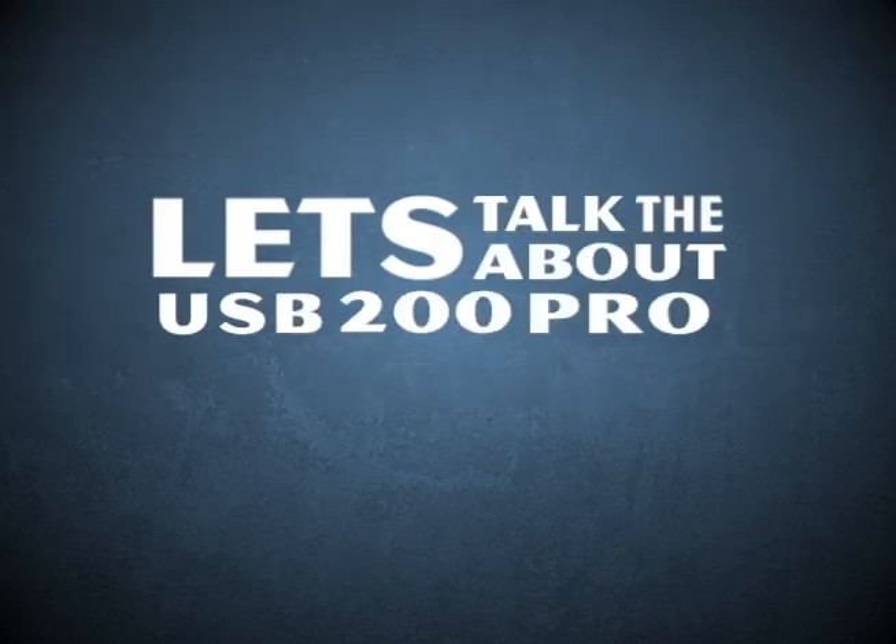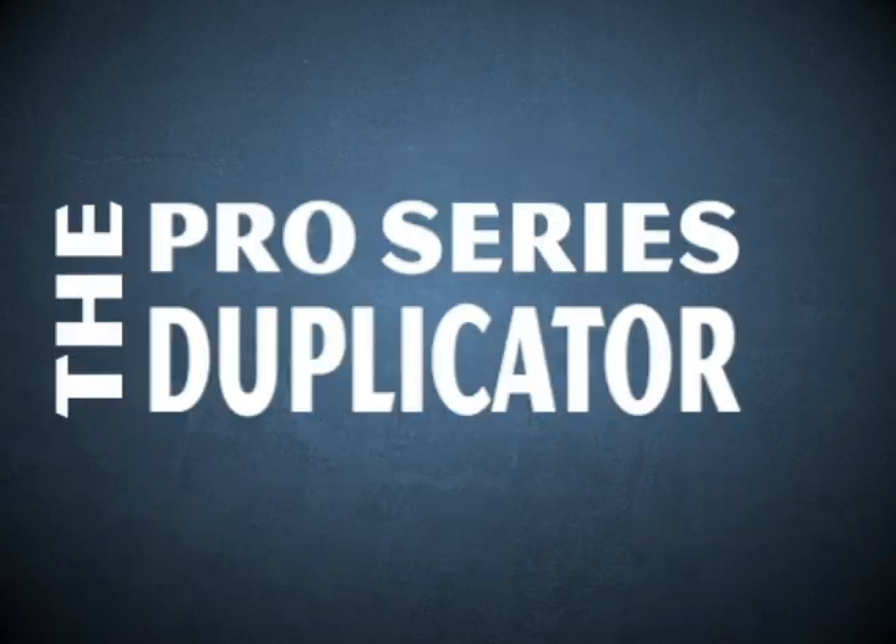Let's talk about the USB 200 Pro duplicator — the Pro series duplicator from NextCopy.